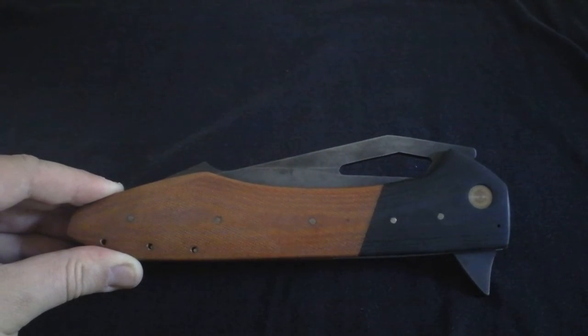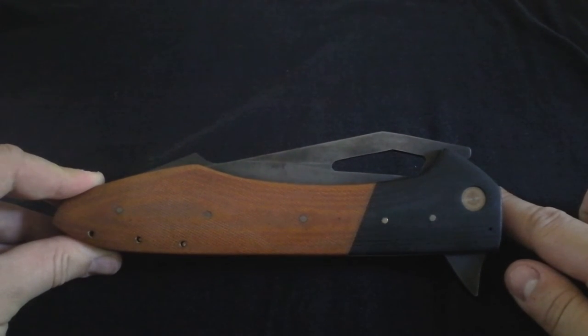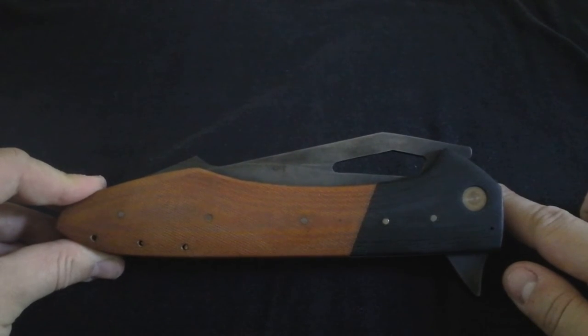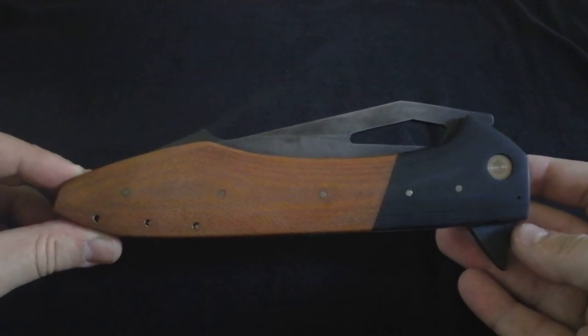I'm not going to be able to open this up and show you a full size comparison on camera, so that's why on Instagram I've posted a few full size comparisons — just so you can see how stupidly huge this thing is compared to, like, a Grayman Sato, or the fact that its blade is even longer than the XL Espada.